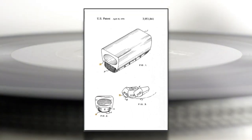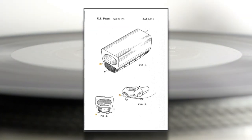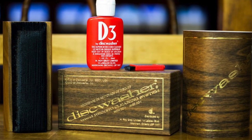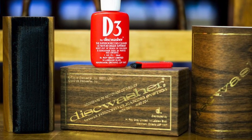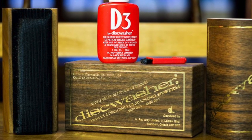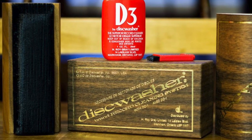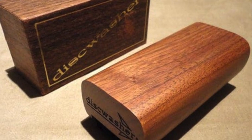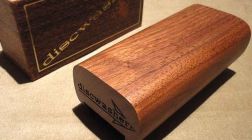The original disc washer was almost a standard issue accessory for record collectors in the 1970s and 1980s. It was cheap, well made, and it worked. There were various incarnations or series over the years, each subtly different. The later version, for example, had a finer fabric. I'm not going to pretend to be an expert in the differences between the various models.